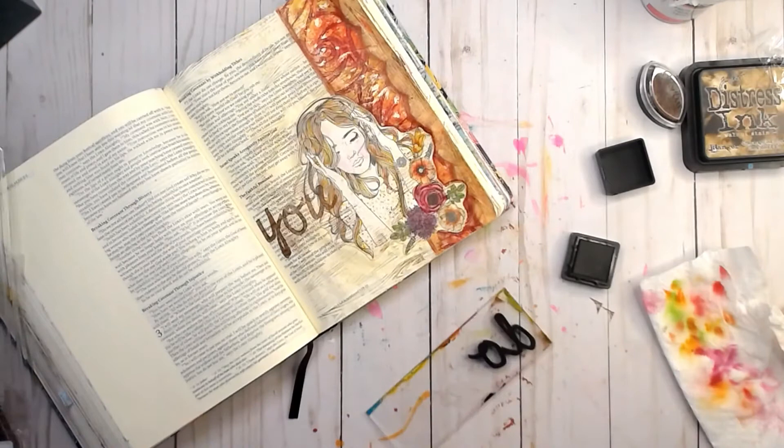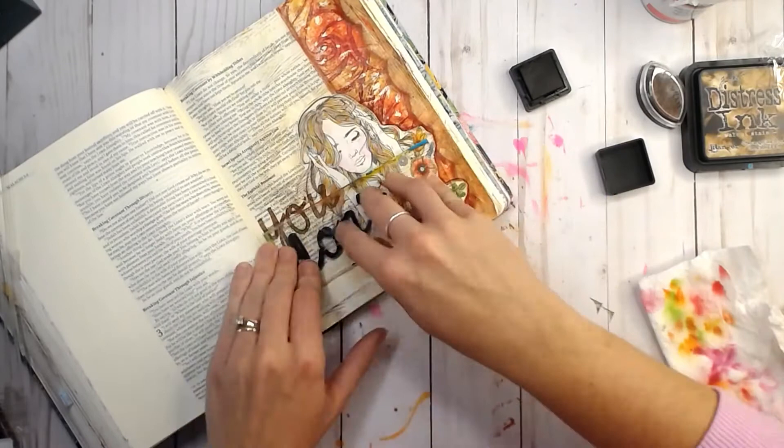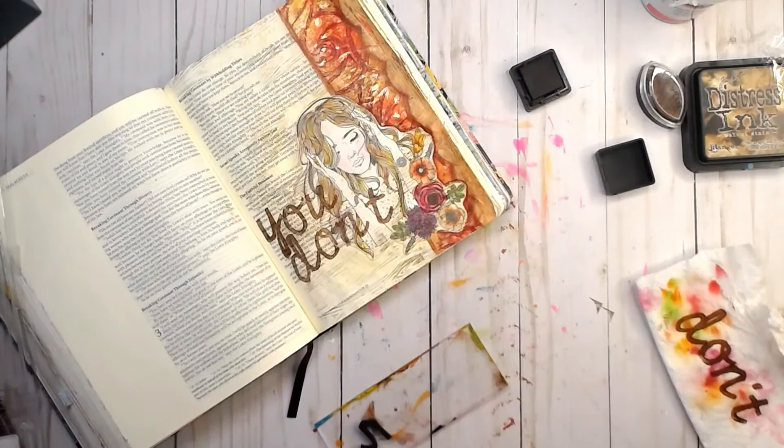You might not be able to tell in fast motion, but I originally put the B instead of the D, so it said 'you won't' instead of 'you don't.' I always double check before I stamp something like this because I have been known to goof that up before.